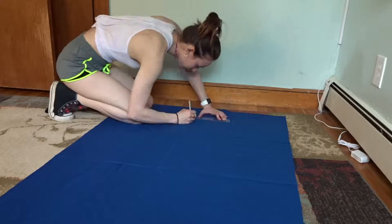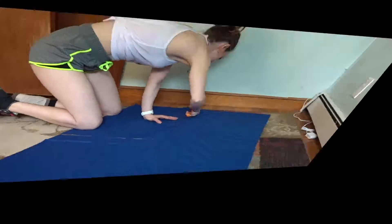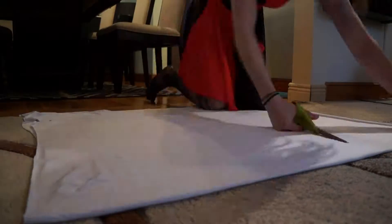And here I am starting on the cape, which I now realize I forgot to film the rest of. Sorry. Next up is the skirt. I actually already had one that I could just use as a pattern, which made it so much easier to do.